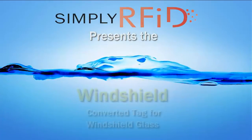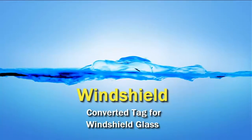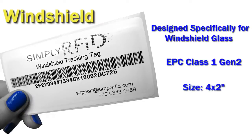Here at Simply RFID we are happy to present our windshield RFID tag. Our windshield tag is a converted RFID tag made specifically for windshield glass. It has a Gen 2 RFID chip, it's 4 by 2 inches in size, and has an adhesive backing.